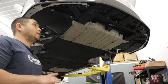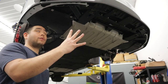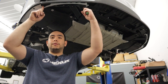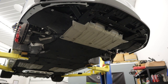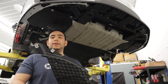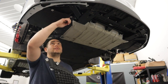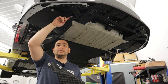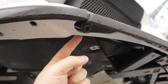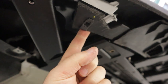Install four M6 U-nuts here and here. Next, grab the center splash shield we took off earlier with the golf ball pattern, remove one of the U-nuts from it, and install it onto the second — the inboard — hole on the fender liner. Here's the first hole for the M6 U-nut, and moving over, we've got the second hole for the M6 U-nut.